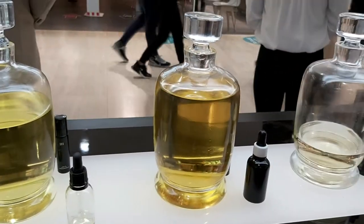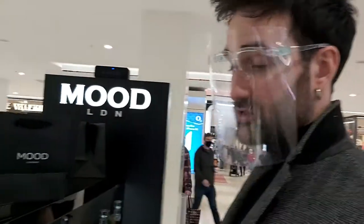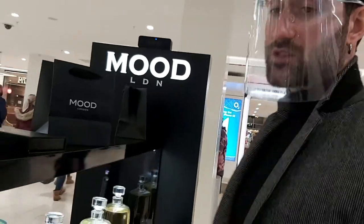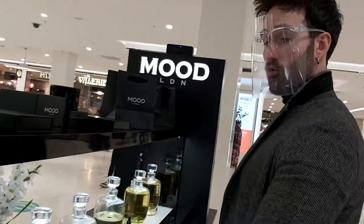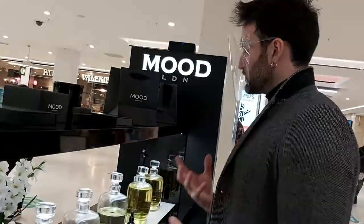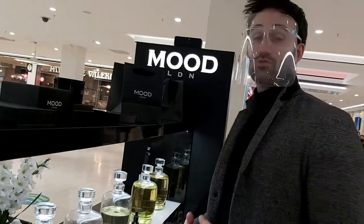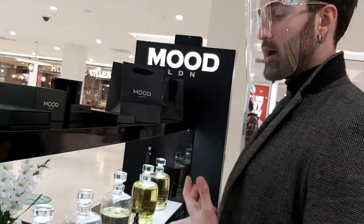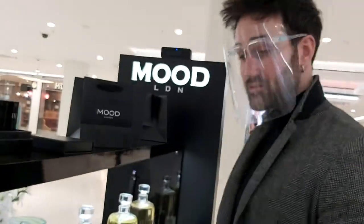Every single perfume in the world starts as an oil just like this. The difference is that it's turned into a spray with water and alcohol. We don't have water and alcohol — we keep it raw. We carry our fragrances in a little bit of fractionated coconut oil. That way it looks out for the skin a little bit better than alcohol, because alcohol is really bad. Also, it has a great boundary of fragrances that traps the fragrance on the skin — you get greater longevity.